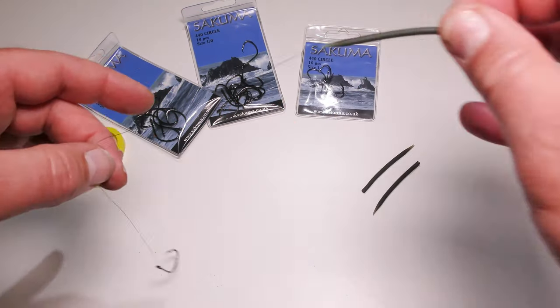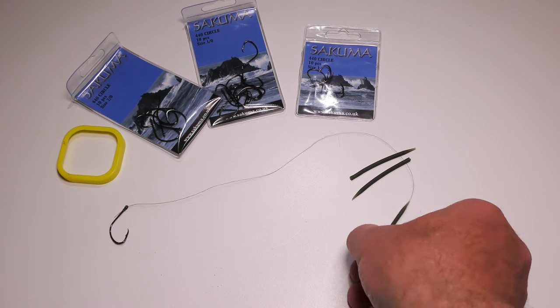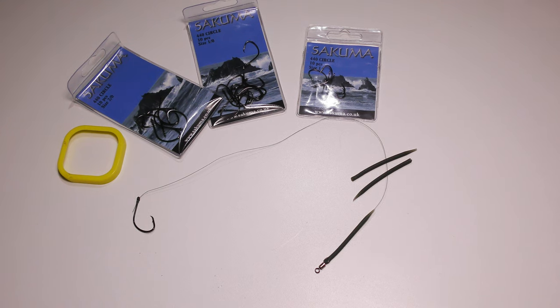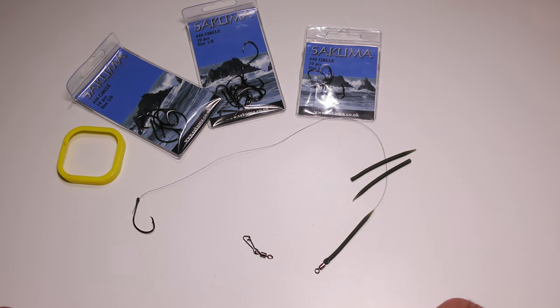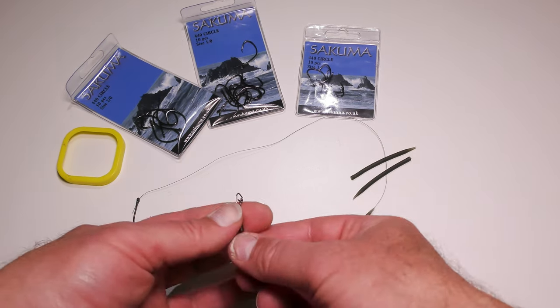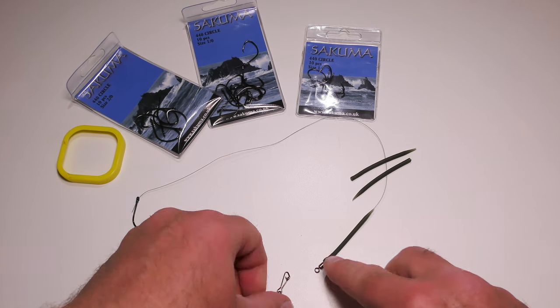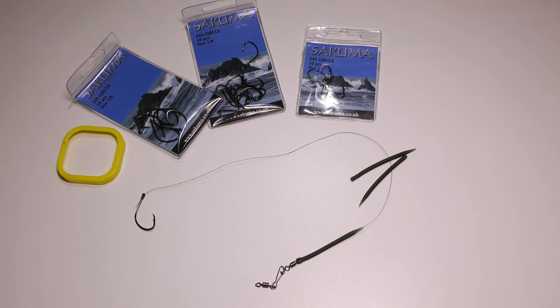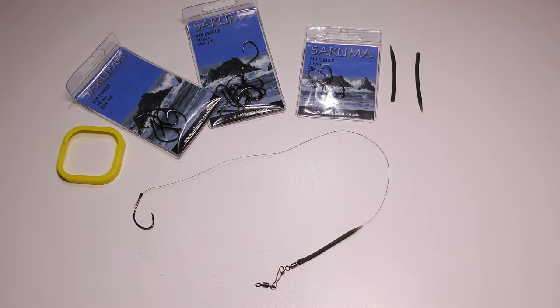This will fit onto my terminal tackle. On the end of my running ledger rig I use one of these — it's a snap swivel that sits on the end of my main line. It's simply a case of popping that through and we have our lovely Zander and pike setup ready to go.